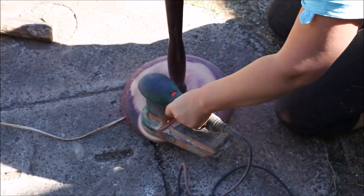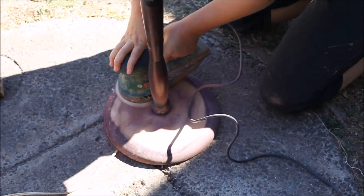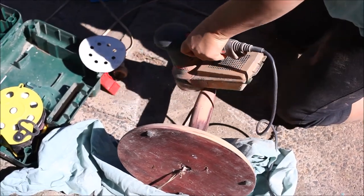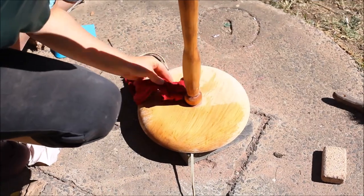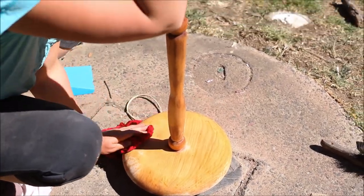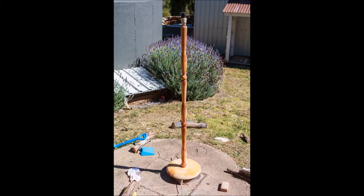The first step in preparing your lampstand is to sand it lightly over with 120 grit sandpaper and wipe it over with a damp cloth. As you can see in the video, we have sanded the entire stand back to the wood. Initially we were going to restain the whole stand in a chocolate brown colour, but after going through the process of restaining it, the stand did not come up as good as we thought. So I decided to revamp it again and paint it in a gloss black paint.